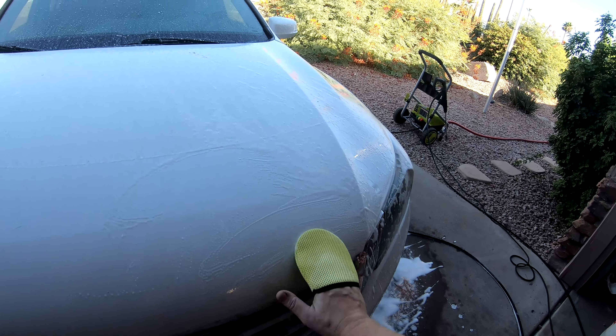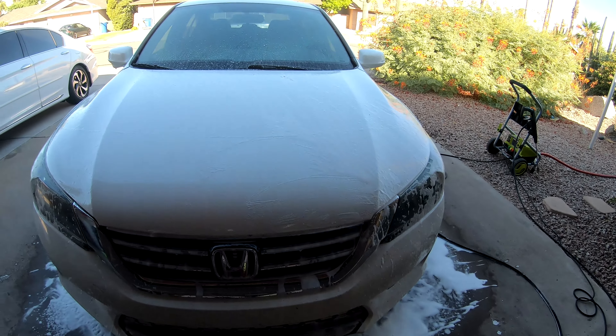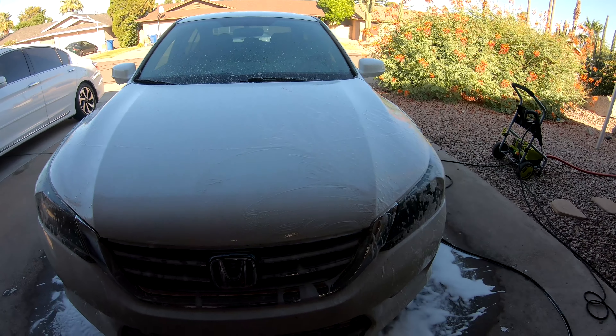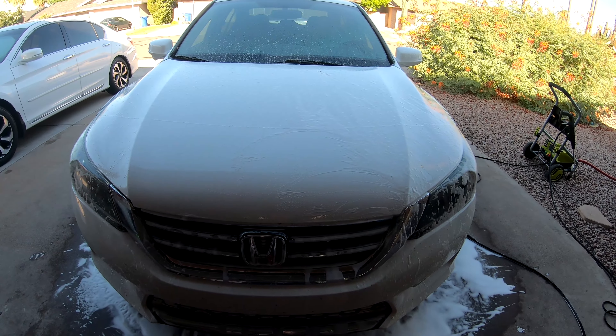I'm going to continue to work these bugs off, rinse it off, and then foam the car. I'll just do little clips today, step by step, and we'll do a full detail on this car.